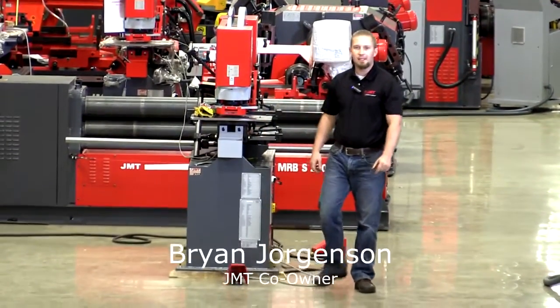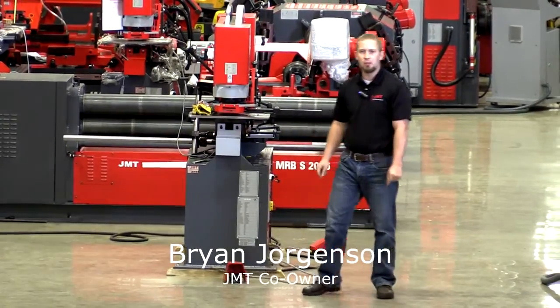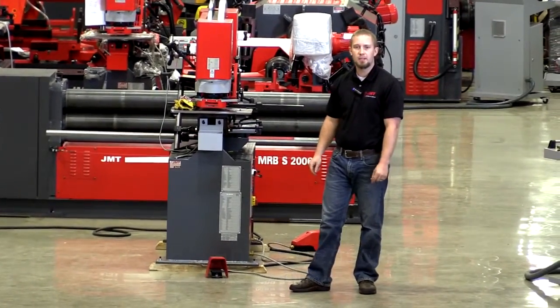Hello, I'm Brian Jorgensen with JMT. Today we're going to go over a dual operator iron worker. It's a 60-ton machine.